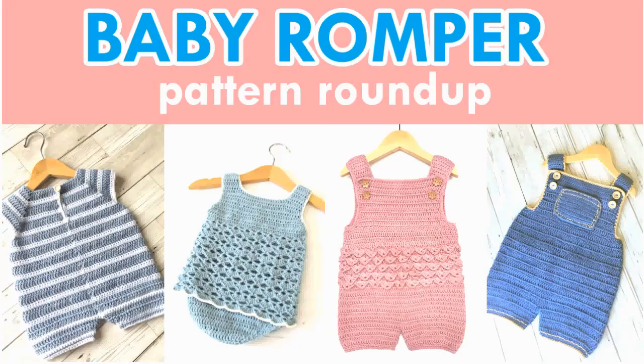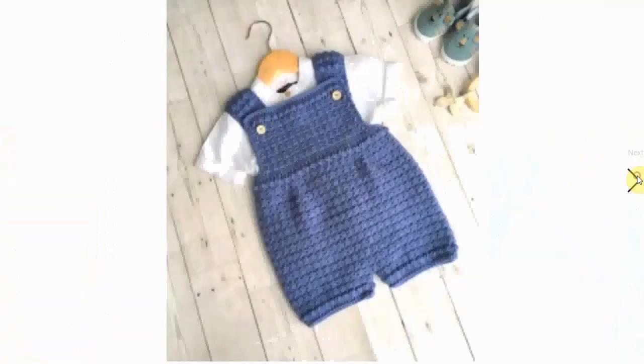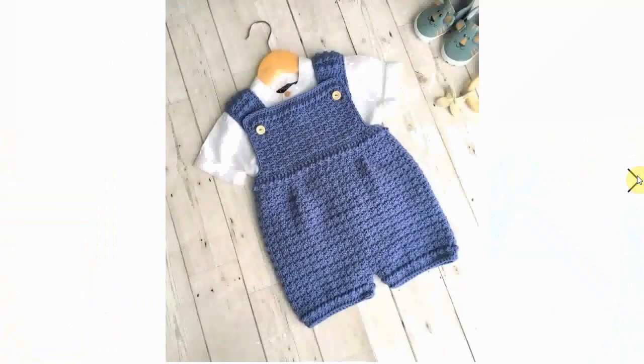Hello, welcome to my channel! Let's get ready for some rompering around with these cute little baby rompers. They are perfect for your little baby, or as baby shower gifts for summer — they are fantastic.